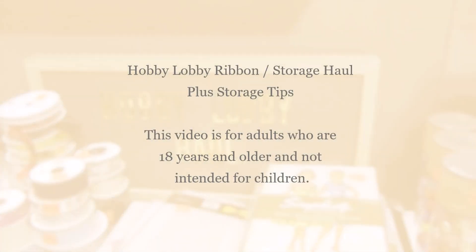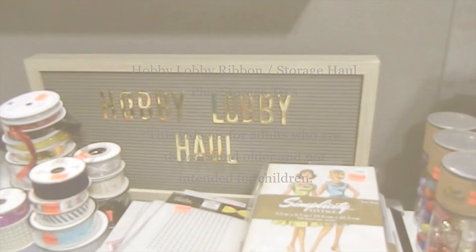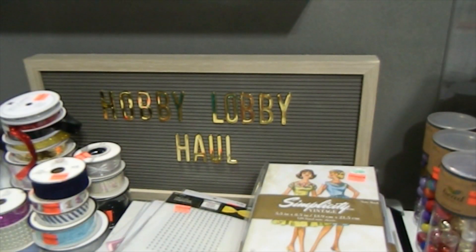Hi everyone, this is Tonya here with Memory Lane Keepsakes, and welcome back to my channel. Make sure that you are 18 years and older to watch my videos — my videos are strictly made for adults only. Today I have a Hobby Lobby haul that I want to share with you guys. This is the 75% off Hobby Lobby haul, done over a few different Hobby Lobby trips.